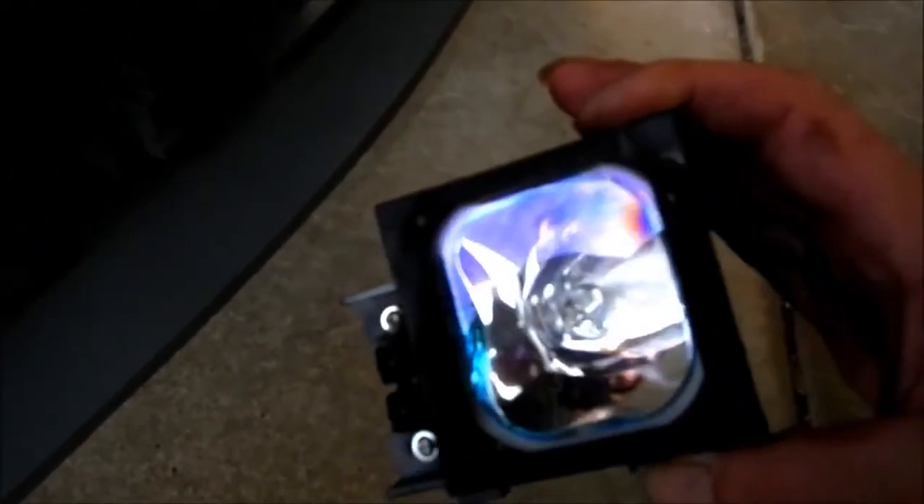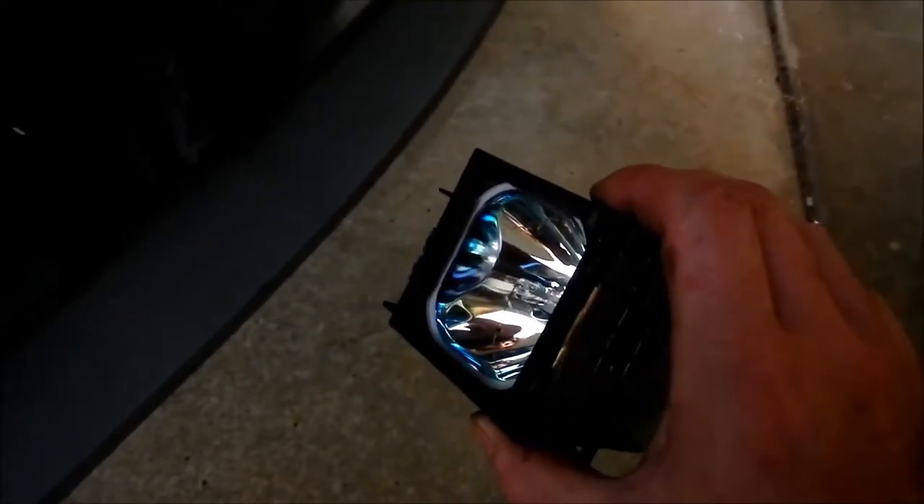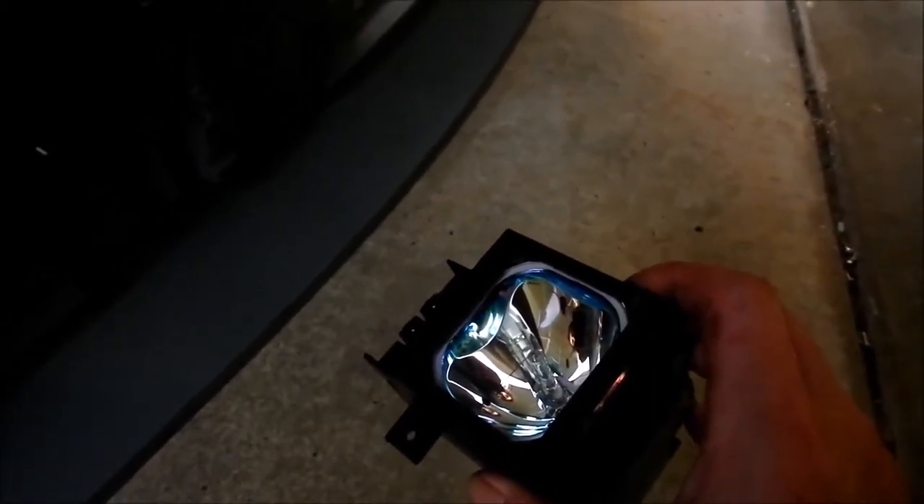One of the cool finds getting it pulled apart is this high voltage lamp — it actually runs at 5000 volts and 100 watts. If you do the maths on that, that's either 50 milliamps or 500 microamps. Either way, the high voltage power supply is going to be fun to play with when I get it out.